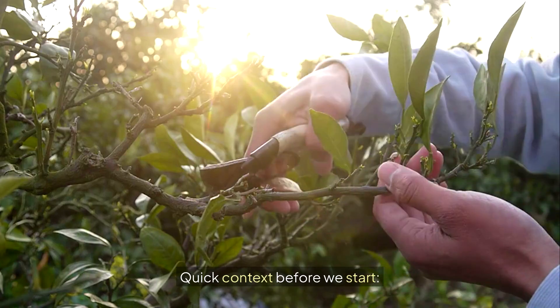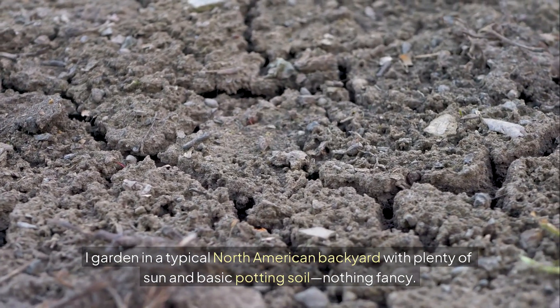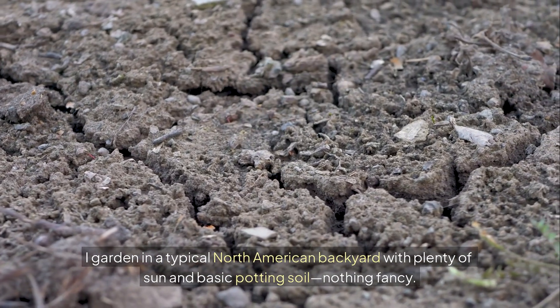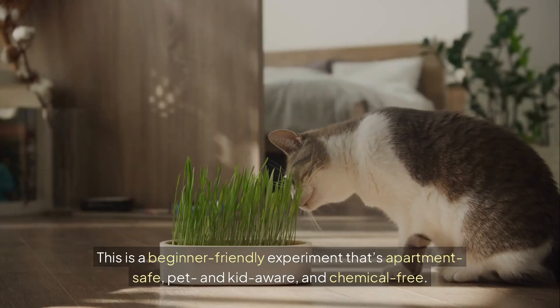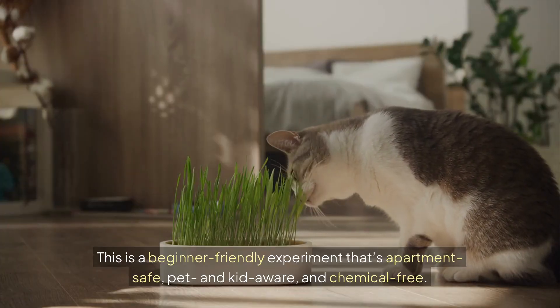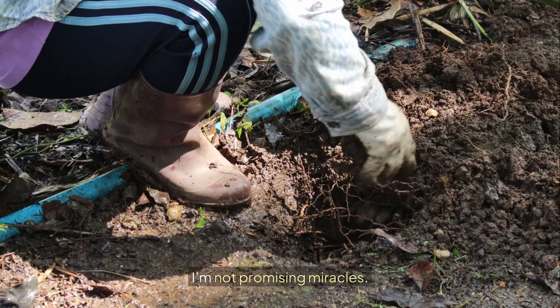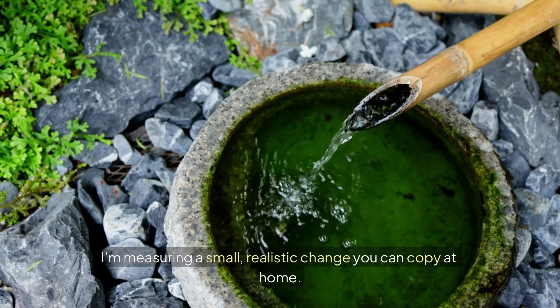Quick context before we start. I garden in a typical North American backyard with plenty of sun and basic potting soil. Nothing fancy. This is a beginner-friendly experiment that's apartment-safe, pet and kid-aware, and chemical-free. I'm not promising miracles. I'm measuring a small, realistic change you can copy at home.